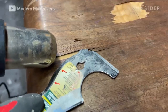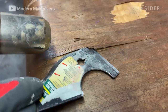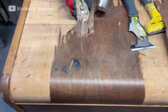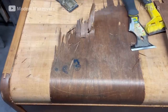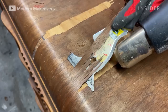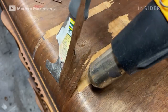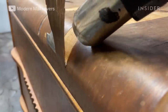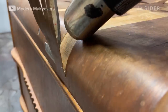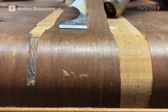The veneer on this dresser is severely damaged and unsalvageable. Andy is using a heat gun and a putty knife to strip it off. The heat softens the glue between the veneer and the dresser so that the wood underneath won't get damaged as he strips it.